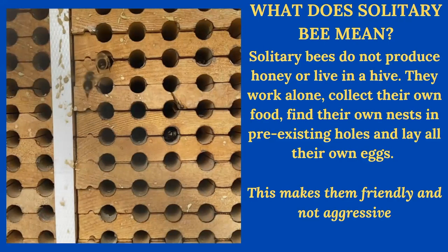So what does solitary mean? Solitary means they don't have a hive to protect and they don't have a queen to protect. Each female lays all her own eggs — she's by herself. She gathers her own food, finds her own nesting material. They don't have mandibles that chew wood, so they find natural holes in their environment — natural reeds, woodpecker holes, or your nesting blocks. Because they don't have a hive or queen to protect, they are super sweet, docile bees. They're not going to swarm, not going to attack, and the best part is they don't sting.